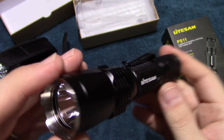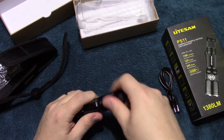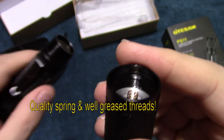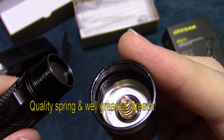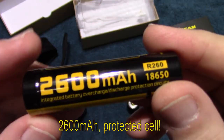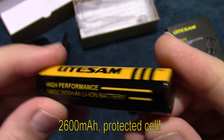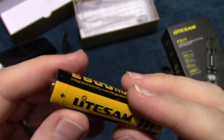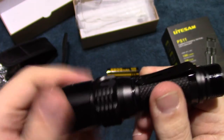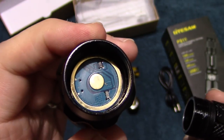This is a complete kit, so let me go ahead and show you the cell it comes with. The spring is visible and the threads are well greased. The battery is a 2600 milliamp 18650 protected cell — a lot of value added by simply including this. The threads at the head are also well greased, and there's a straight contact point.